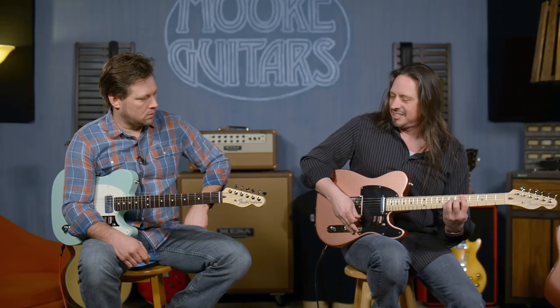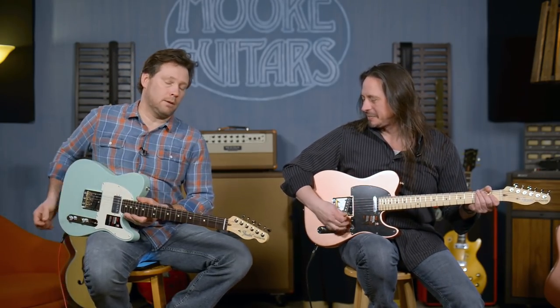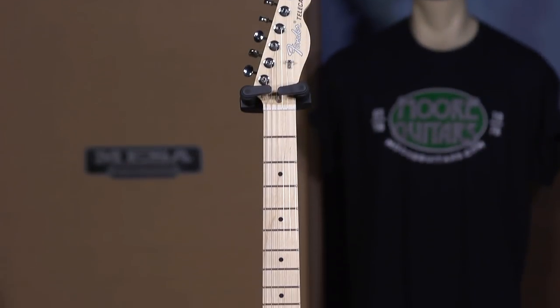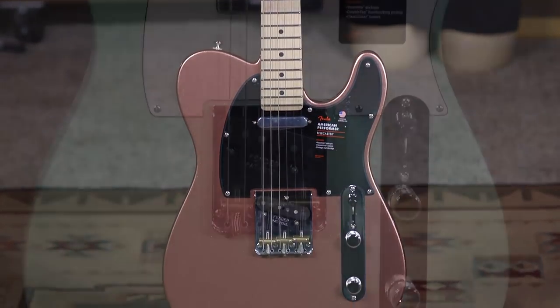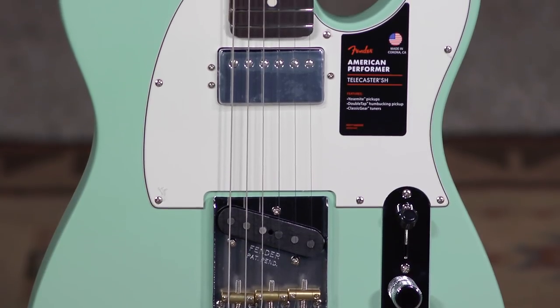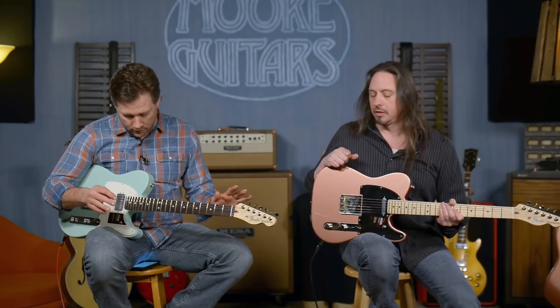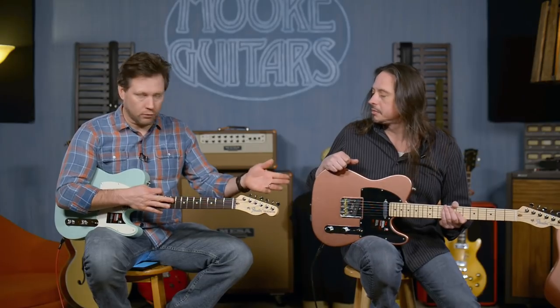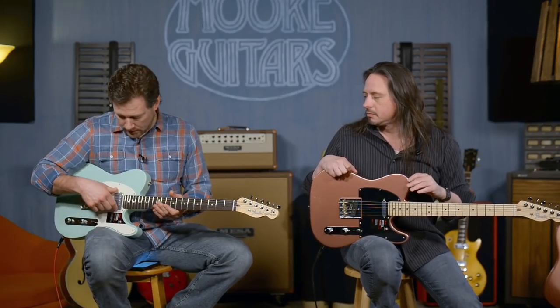It's a telly, man. We've got two different guitars here, essentially the same line — the Fender American Performer. A lot of people ask us what's the difference between the humbucker and the single coil with the lipstick. The only thing that is different in these guitars is their fretboards — that one's maple, this one's rosewood — and the pickup in the neck position serves two completely different purposes.